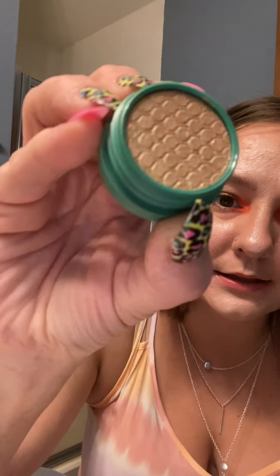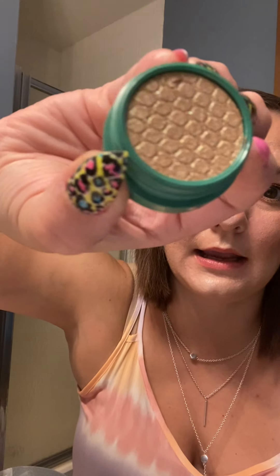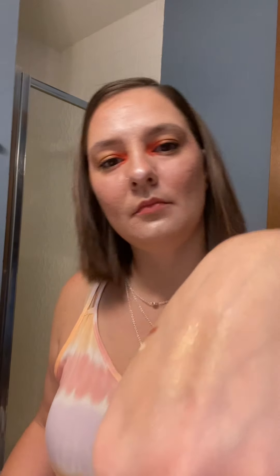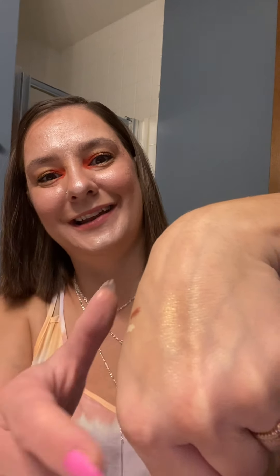This one's called Like a Moss — just such a pretty green. Look at that, you can kind of see it shimmering. I think it's a pretty color. So those are the two Super Shocks that were in her collection.